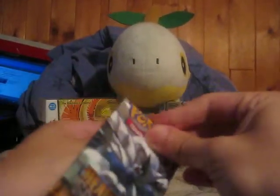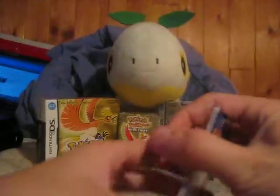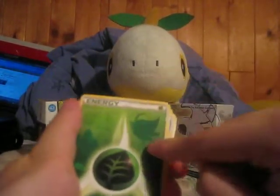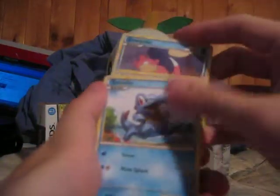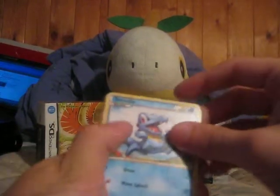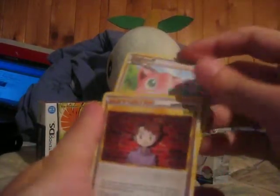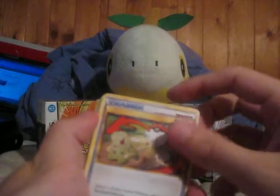Let's open the Lugia pack first. We got a Girafarig, a Grass Energy with Celebi in the background — I really like the Energy cards from this set, they're really cool looking. We got a Slowpoke, a Totodile — which is actually my favorite starter from the Johto region — a Jigglypuff, a Bill, a Skiploom, a Switch with a Chikorita and a Merill, a reverse Smoochum which is actually a Rare, and an Aerodactyl.